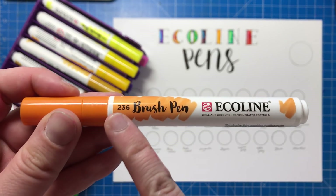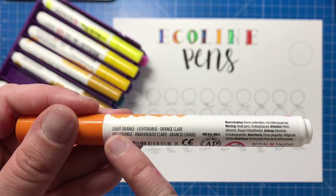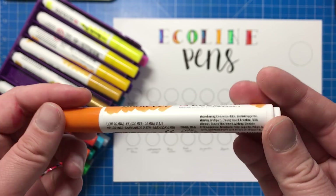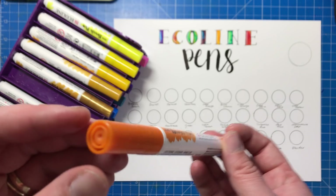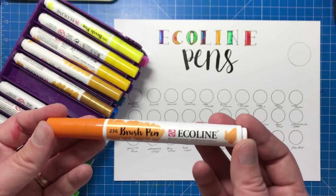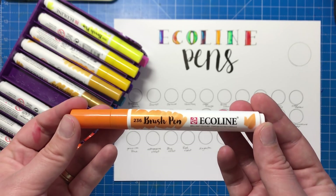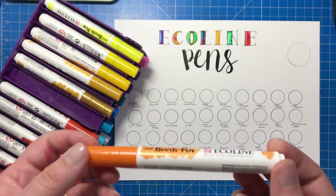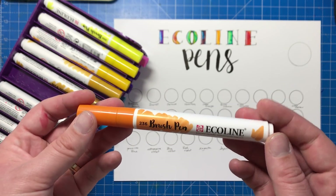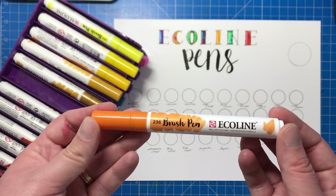Just to show you the physicality of the pen, we have the colour number here and on the back we also have a colour name as well, always good for charting your different colours, and then obviously all the different bits and bobs of information that we usually find on pens. So very basic to look at really, but that ink inside is very special. It's not just your normal water-based ink — it's actually a liquid watercolour ink, so it's basically watercolour paint in pen form. If you want to use these with water as they're meant to be, to make a beautiful watercolour wash or watercolour painting using pens and water, these are absolutely perfect. They are liquid watercolour paint pens.